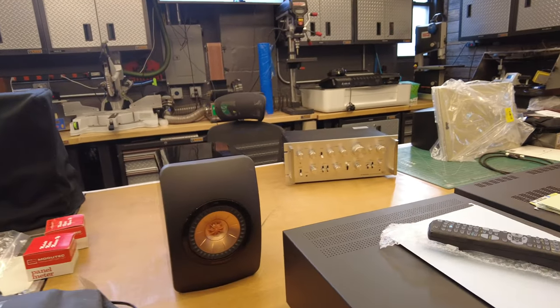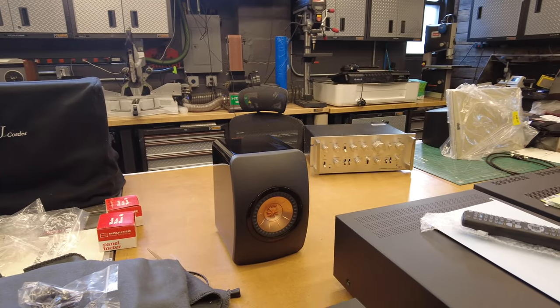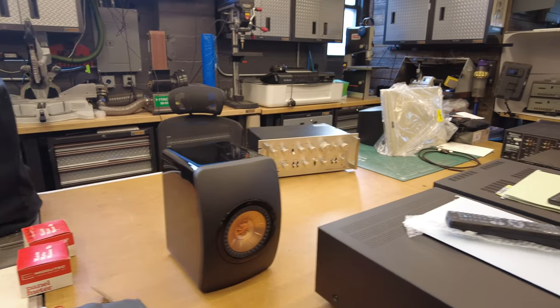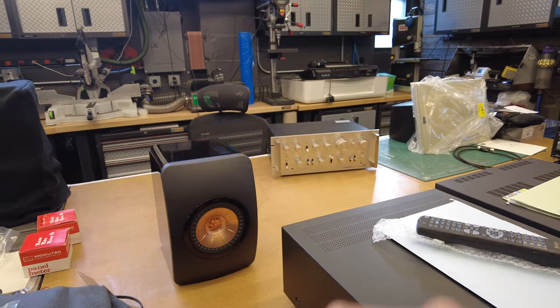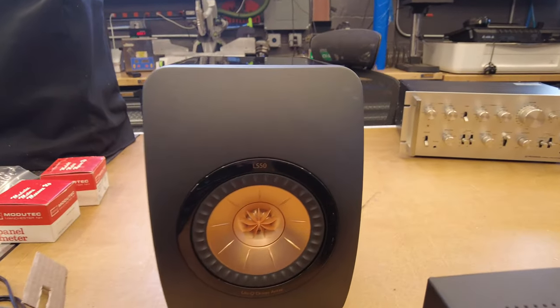KEF LS50s. We've had four or five pairs this year — these sell super nicely. This particular one is in very clean condition. This is a Stereophile Class A-rated speaker, very highly reviewed. Everyone should have a set at some point. Look at that cool Uni-Q driver — that's both a tweeter assembly and a woofer in one driver.